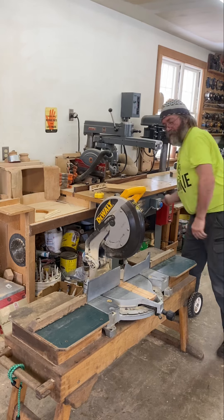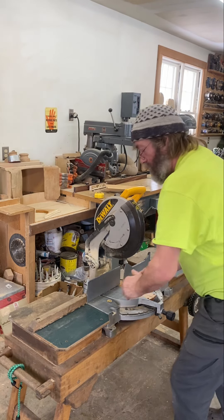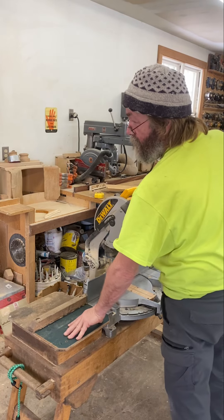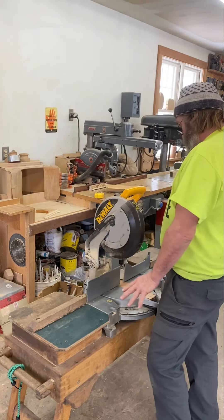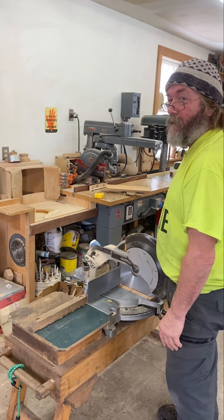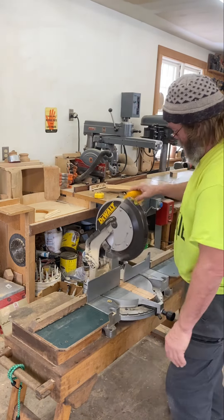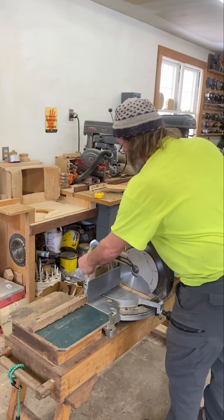Now, if you want it taller, you need to make this longer so that your legs can be longer. Honestly, this height isn't too bad. You've got to remember that you're really standing here — here I am cutting, I'm not all hunched over. There's that. You lock that down.